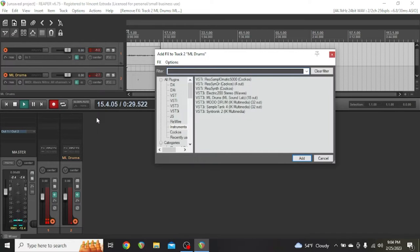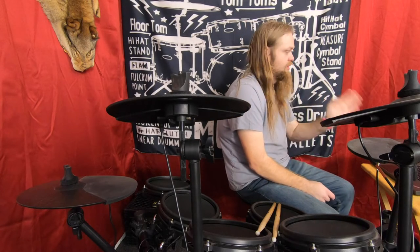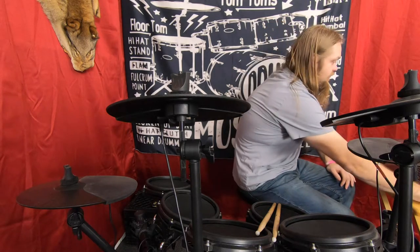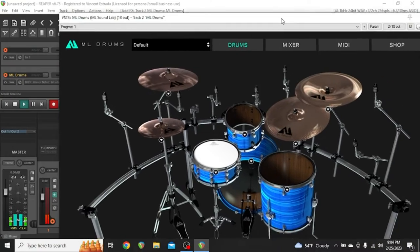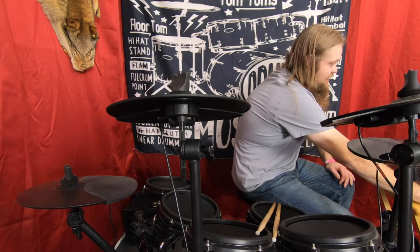So let's go over here to the computer and we're going to add the VST. This allows you to have several different tracks for each part of the drums, which we're not going to set up right now. Actually, I'm thinking the free version doesn't let you do that.